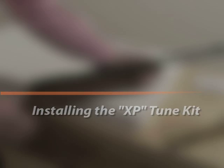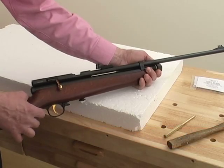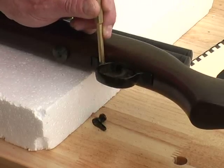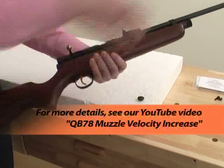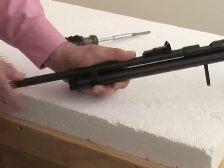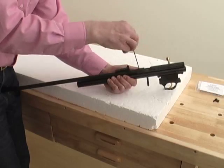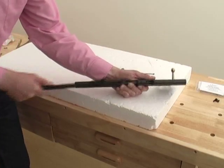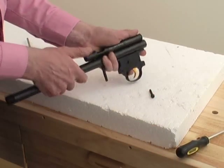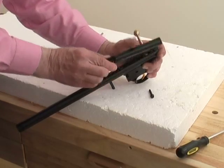It's easy to install the XP tune kit. First, ensure that the gun is safe and has no pellets in the barrel or CO2 in the main tube. Now unscrew the tube cap and remove the stock from the gun. Then take off the front band and barrel. Next, unscrew the rear trigger assembly retaining screw and the Phillips screw at the front of the breech. The breech assembly can now be removed and we're ready to make the upgrades.